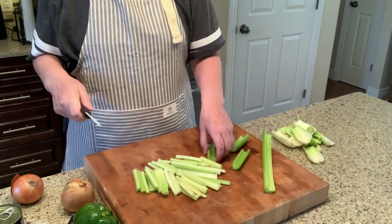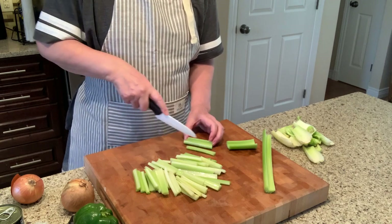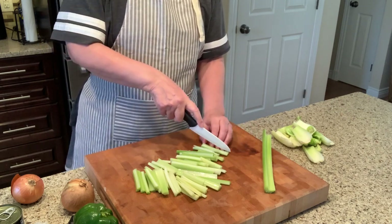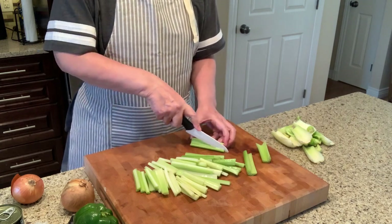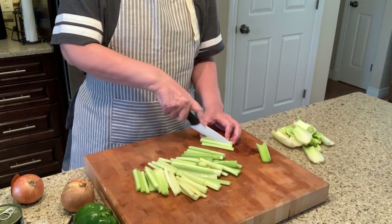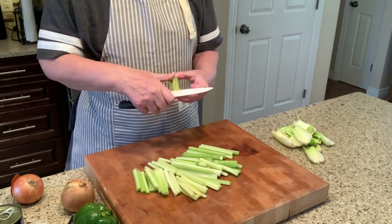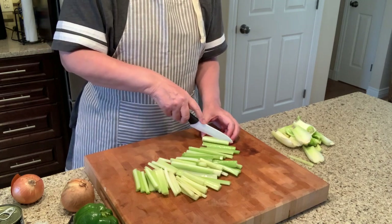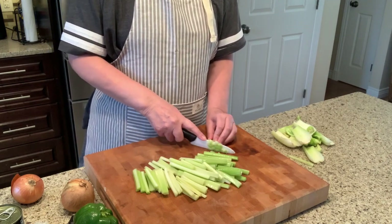I make enough that I can freeze it and have enough for the whole month, instead of making a small batch four times. We'll have spaghetti tonight and it makes about four or five packages for the freezer. My second daughter loves the spaghetti sauce, but her husband doesn't like spaghetti, so I make her some single-portion servings she can have for lunch or on her days off.